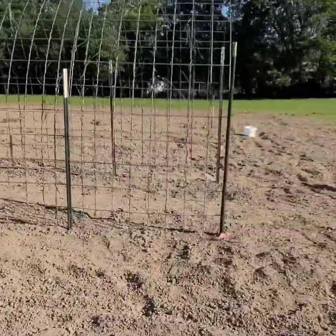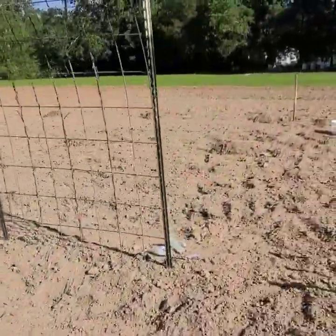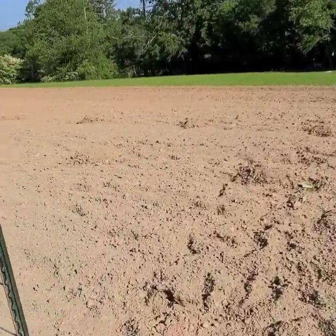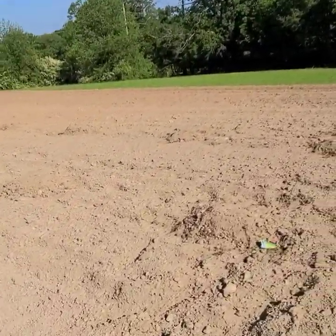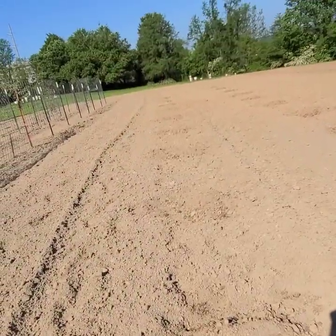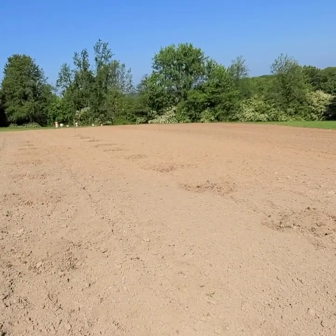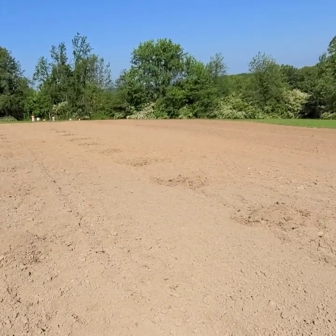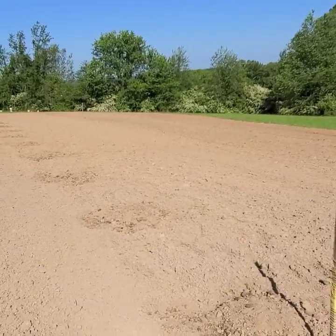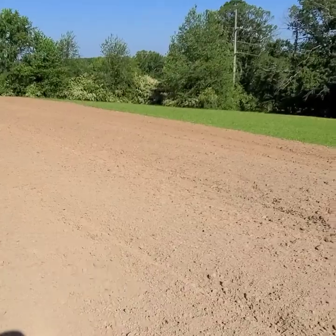Right now we are in the process of planting watermelon. If you want to know how to plant watermelon, I have videos on how we do it. Got my bucket of fertilizer and we're going halfway down through the garden with watermelon and cantaloupe. I've got another row of watermelon to put out, one row of cantaloupes, and then the rest is going to be corn and sweet potatoes.